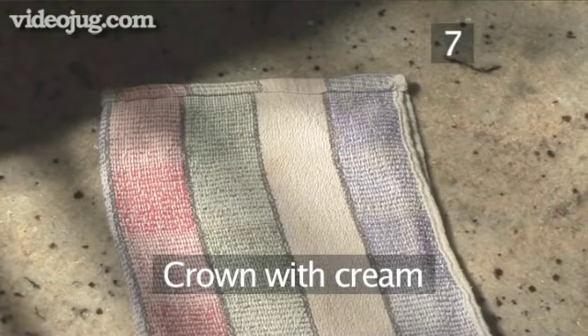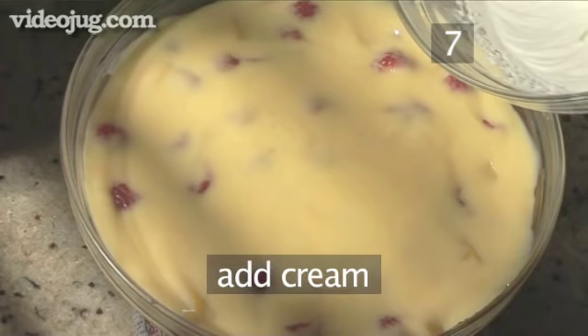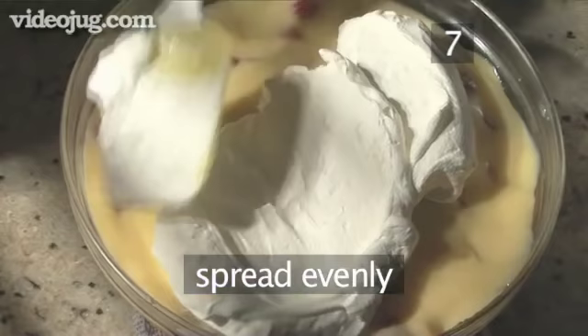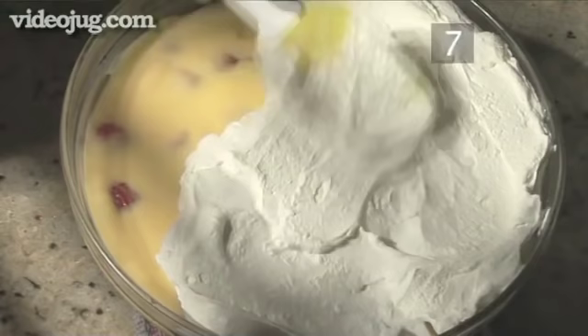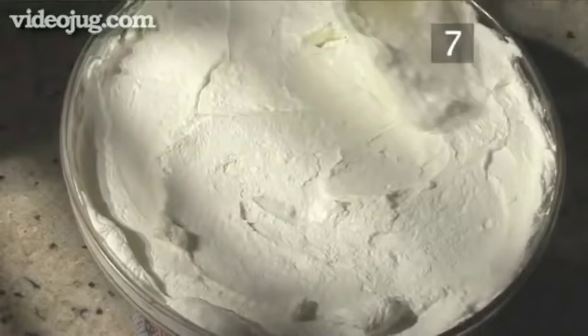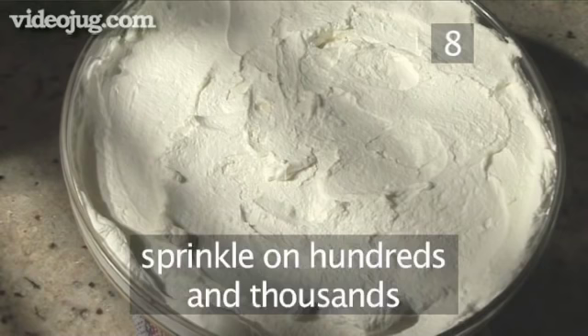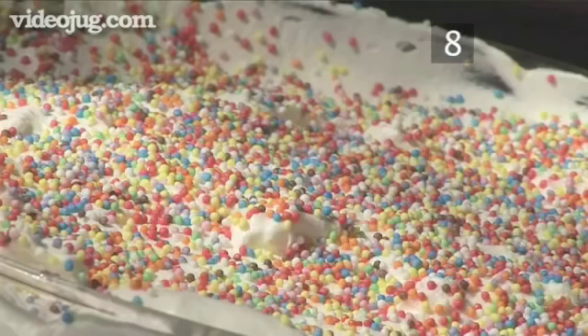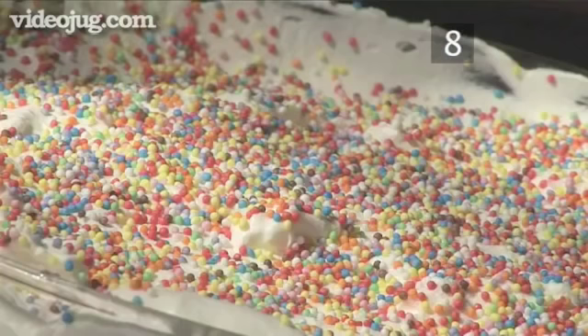Step 7: Crown with cream. Dollop the cream on top of the trifle and spread it over evenly. Step 8: Present and serve. Sprinkle over a generous handful of hundreds and thousands or grated chocolate and serve. This makes a very rich trifle and does not need any additions. And that's how to make sherry trifle the Videojug way. Enjoy!